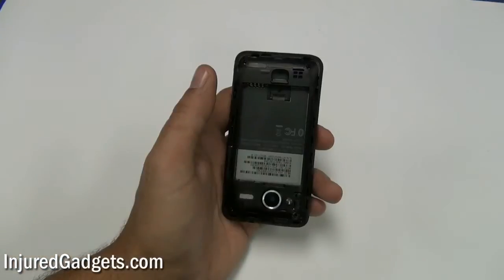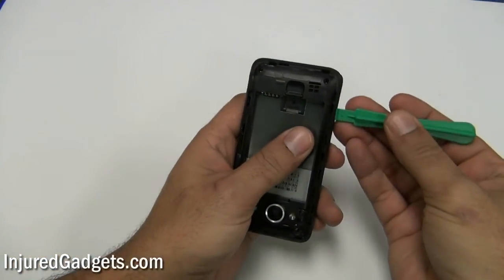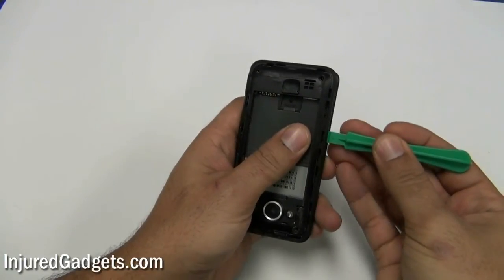Using a safe open pry tool, you will now run it along the sides of the back bezel, releasing the clips holding that in place.